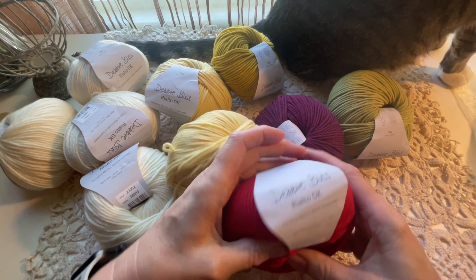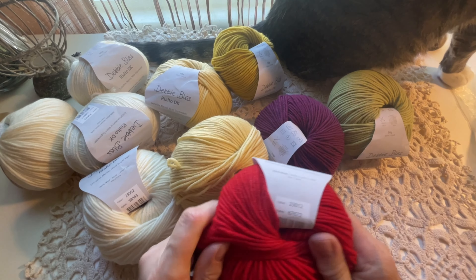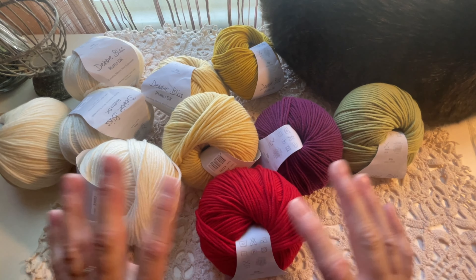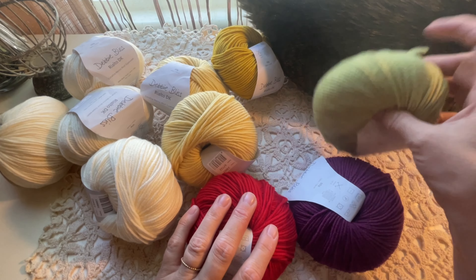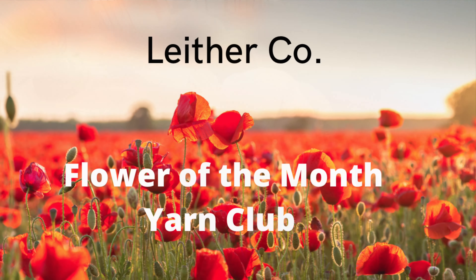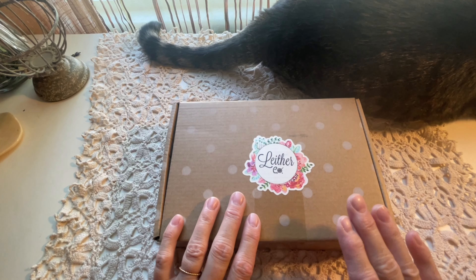Love Crafts has a huge selection of different colors in this yarn, and I'm planning to purchase more colors in the future when I start running low on what I've already bought for my blanket.